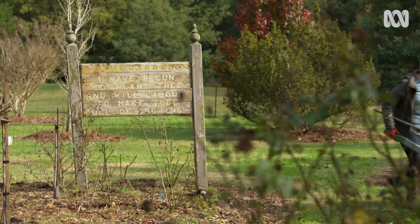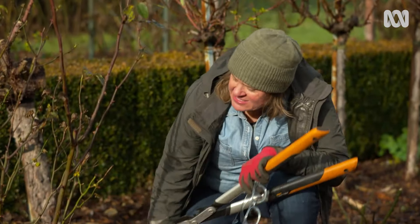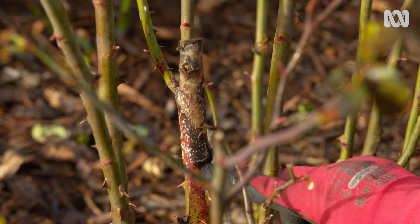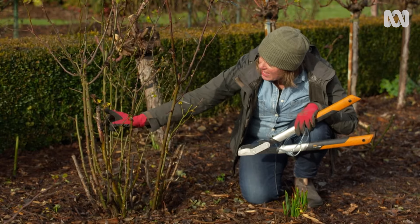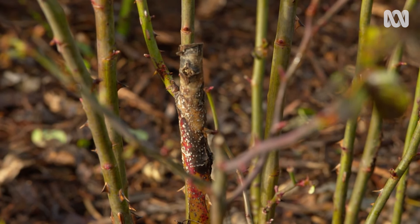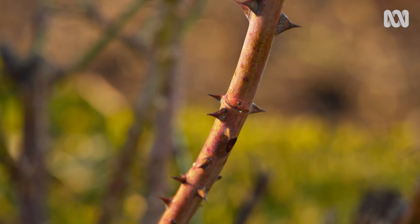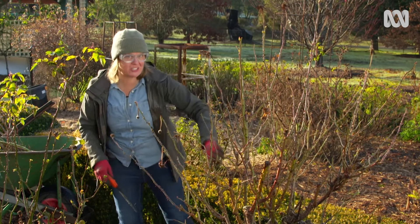Pruning a rose is much like pruning any other plant. You remove all the rubbish first and then you can assess the rest of the growth. In a rose, that means old growth that's dying back and looking pretty tatty — that's going to come completely out. Over here we've got some diseased wood that's also dying right back. We want to take that out completely, and be careful because these thorns can cause all sorts of problems, so a little bit of eye protection will give you a much clearer view.